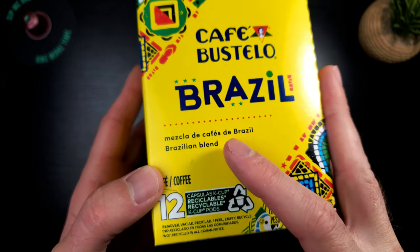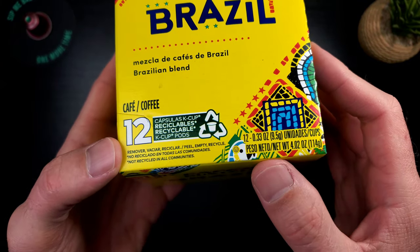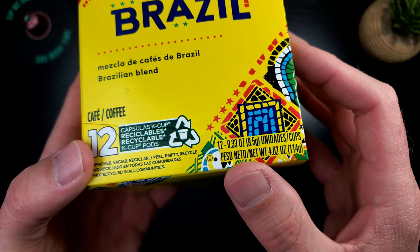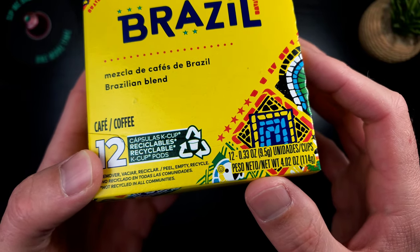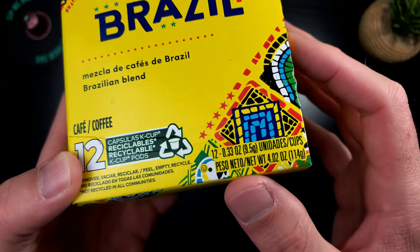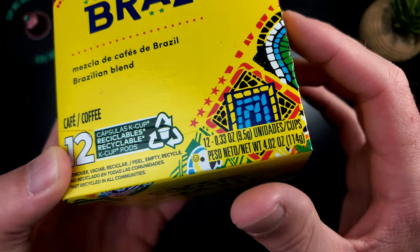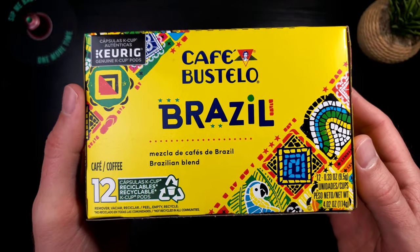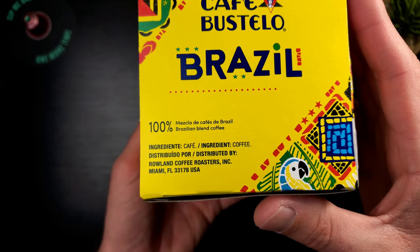We've got the Brazilian blend and I've never had this a day in my life — it looks absolutely delicious. This is the 12-pack and it's 0.33 ounces, which is on the low end, so this cup of coffee is potentially going to be watery and low on caffeine. You'll probably want to throw two of these in if you're trying to get a proper morning cup, which right off the bat is a little bit annoying.